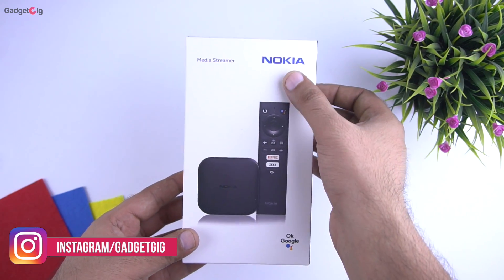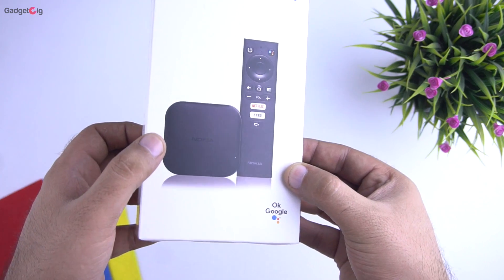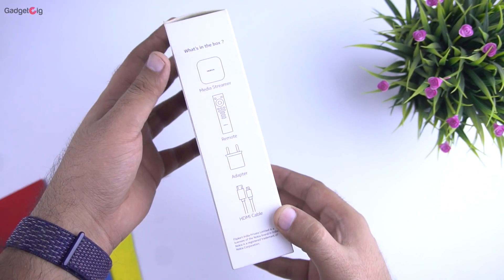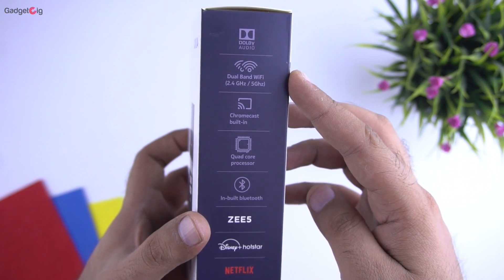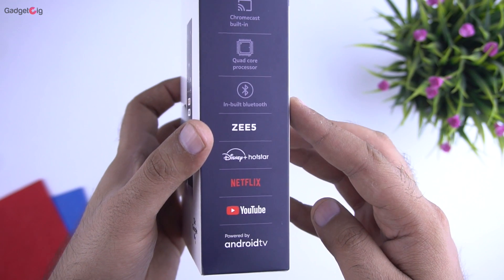On the front of the box we have the Nokia branding and it's a media streamer. Here we can see the picture of the device along with the remote controller. This device also supports Google Assistant. On the side we can see the box contents and some key features such as Dolby audio, dual band WiFi support, built-in Chromecast, quad core processor, and Bluetooth support.